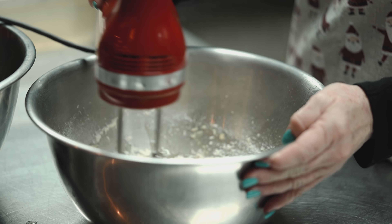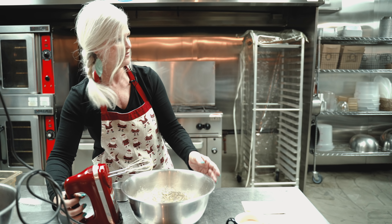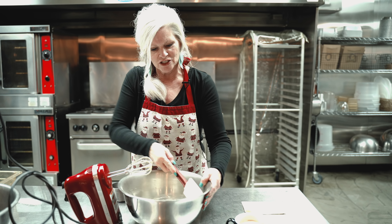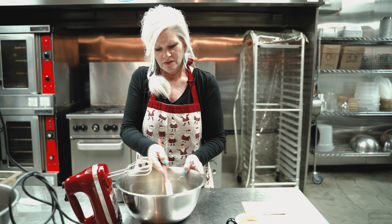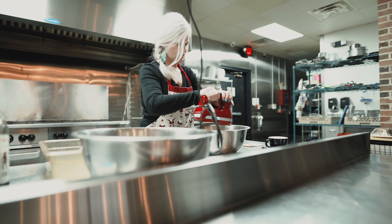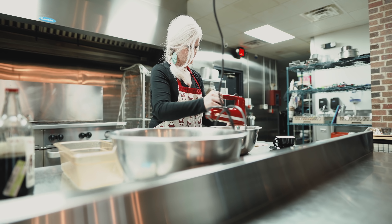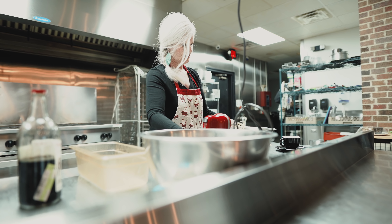It's kind of like a cookie dough. Let me grab a spatula real quick. Anytime you're cooking, always use a spatula to scrape down the sides of your bowl, that way you make sure that all your ingredients get incorporated in there. Okay, your dough is gonna be pretty runny at this point — it's just gonna kind of have this consistency.